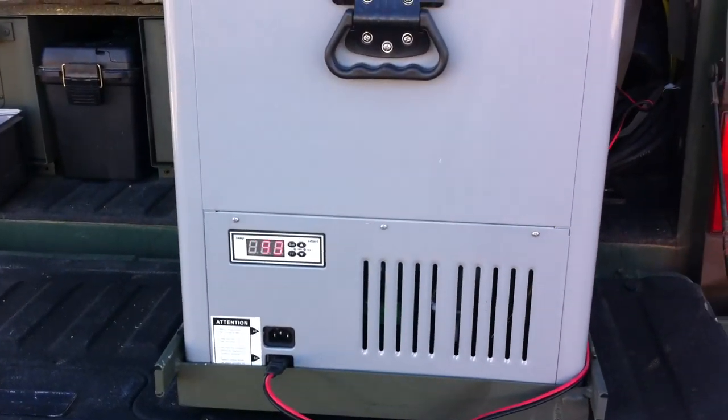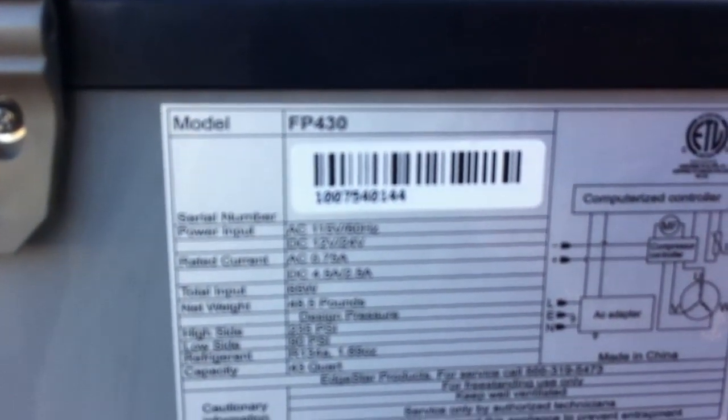The digital display comes on. It's set for 33 degrees, the compressor kicks on. There are some vents — that's what the unit looks like right there.